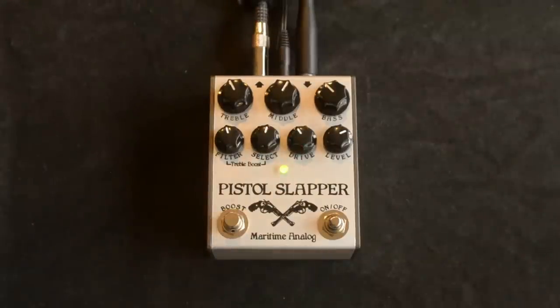It's got three non-interactive tone controls — the typical treble, middle, and bass. Let's run through a few just so you can hear the range.